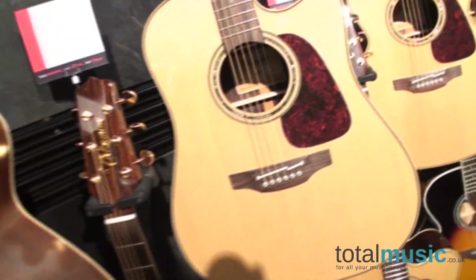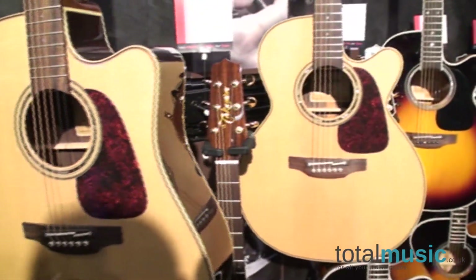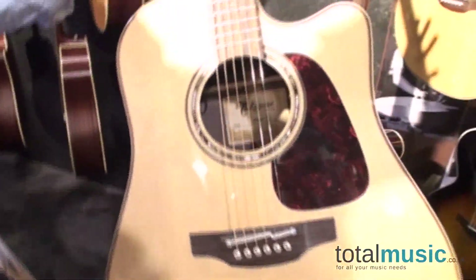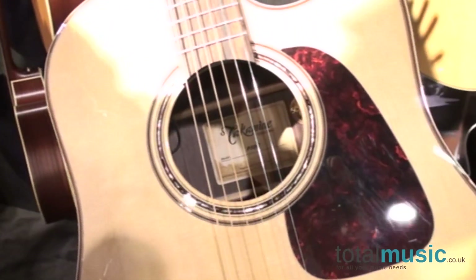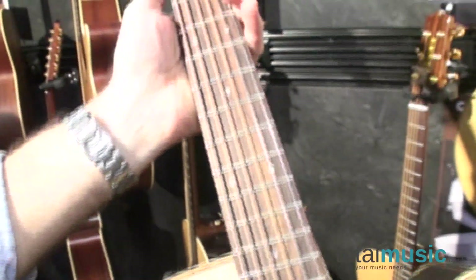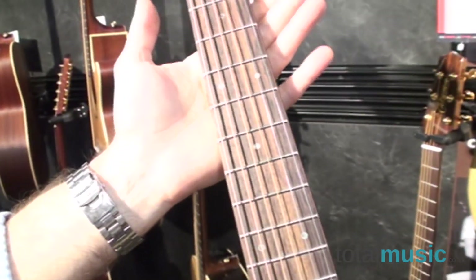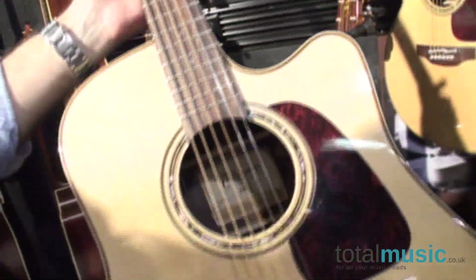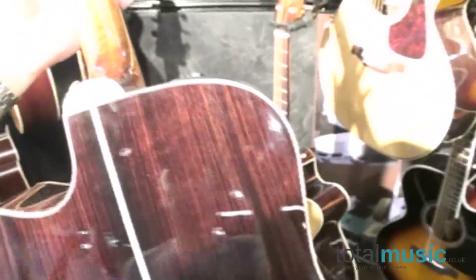Starting here, we launched some of the Series 1 through 3 products late last year, and we're now launching the Series 4 through 7 here at the show. This is a Series 5 model — a dreadnought cutaway with beautiful wood marquetry and abalone appointments, and what are called dot-in-dot inlays with abalone in the center. It has a solid spruce top with a solid rosewood back, rosewood sides, mahogany neck, and beautiful ivroid binding appointments.